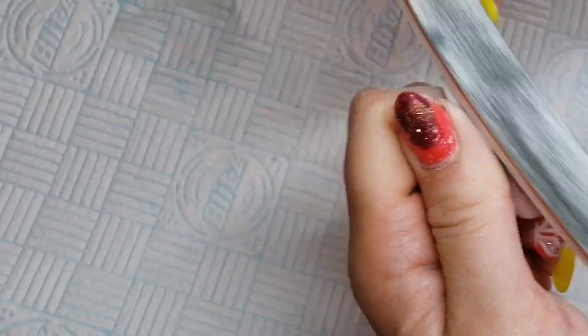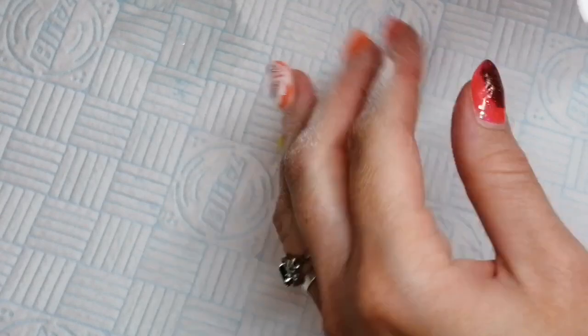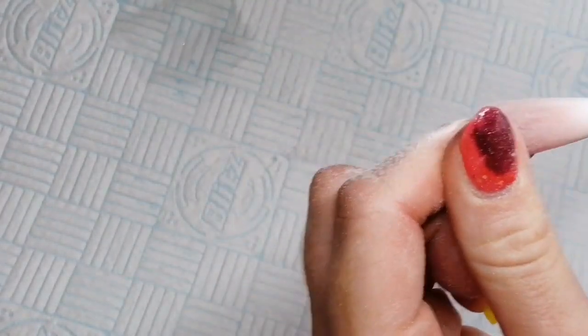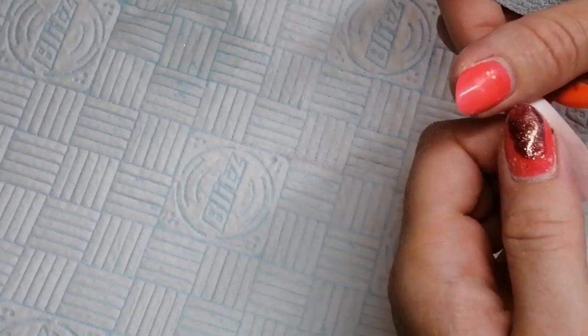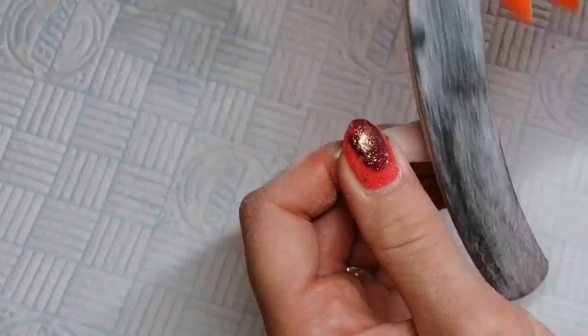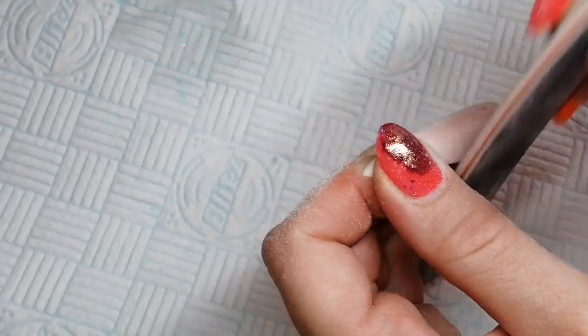If you've done the colours in a flatter application and then capped the whole thing to make your apex in clear, then you shouldn't have to worry about filing down to the colour at all. It just depends on how you want to do it. I quite like doing it flat and then capping in clear Signature Gel. I don't have clear Signature Gel yet but it's on its way to me - I've got loads of gorgeous new glitters and I've got this clear Signature Gel coming. I love the clear nail look - glass nails, jelly nails, whatever you want to call them.